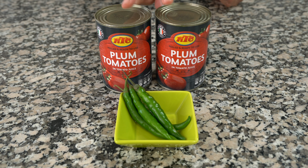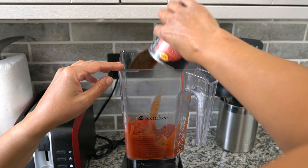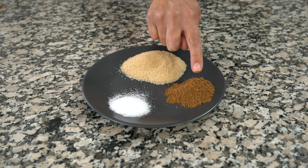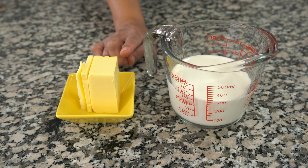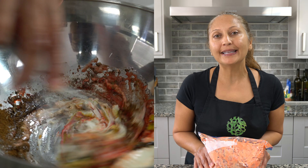You'll need two 400-gram tins of plum tomatoes and two to four green chilies depending on how hot you like it — I'm going to blend these two together. Two tablespoons of minced ginger, one and a half teaspoons of salt, three teaspoons of garam masala, and eight teaspoons of brown sugar — you can use more or less depending on your taste. It's chicken makhni so we'll need 100 grams of salted butter and 300 ml of single cream. And two kilograms of chicken thighs and legs marinated in my homemade tandoori chicken marinade — if you haven't seen the video, check out the link above.